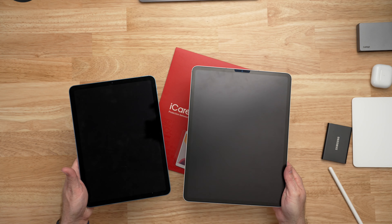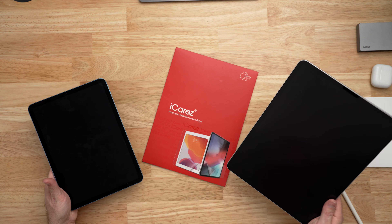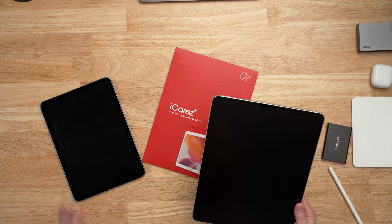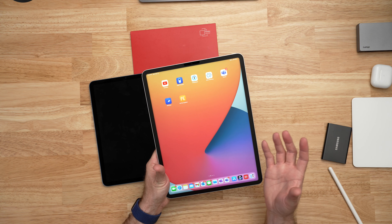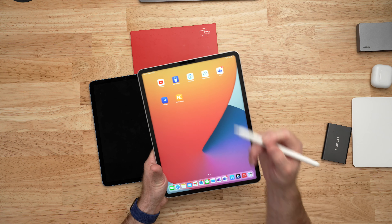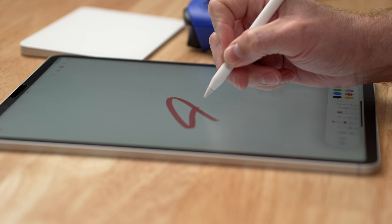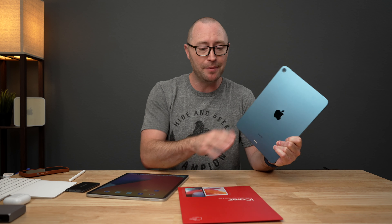For protecting the screen, I prefer the iCare matte screen protectors — I put these on all of my devices and will be doing that today with this iPad Air 5. I prefer them because they take a lot of the reflections and glare off the glass, making it easier to use in bright rooms or outside. They're very thin with a smooth texture that doesn't take away from using the iPad with your fingers, and actually makes using the Apple Pencil even better because compared to plastic on glass, the slight resistance feels much more natural. I've been using iCare screen protectors for about 3 years and highly recommend them.